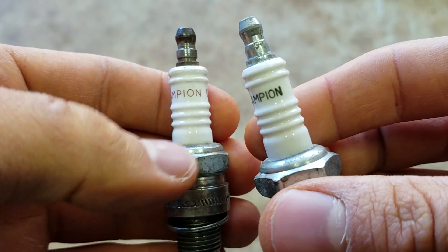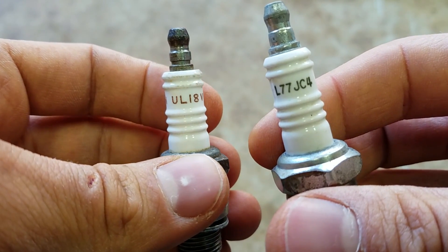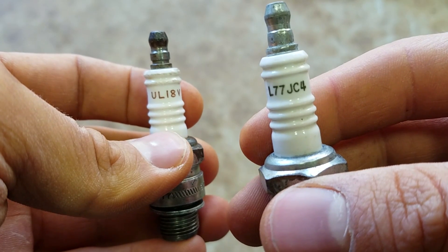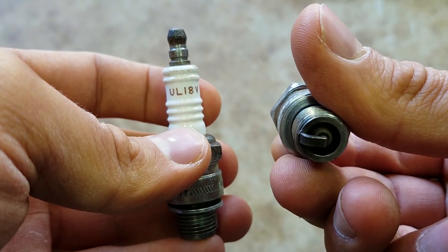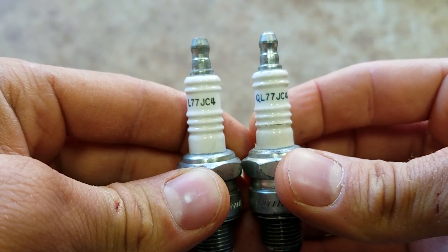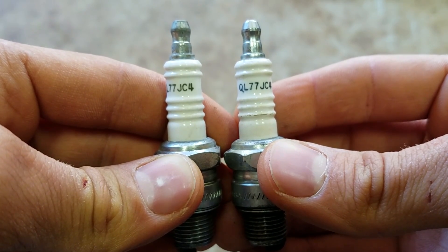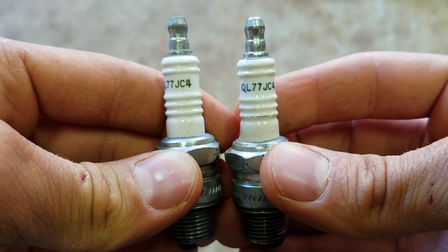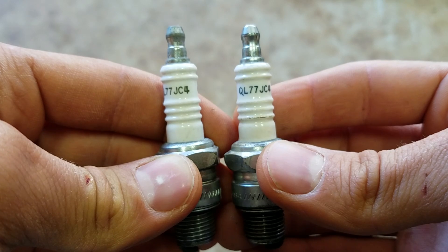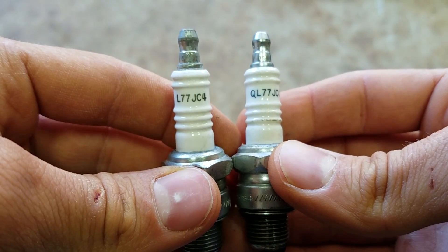These are both Champion plugs — this one is a UL18V and this one is a L77JC4. The UL18V is a surface gap plug for an Evinrude, and the L77JC4 is a traditional J-plug for an Evinrude. There's also a QL77JC4, which is the exact same plug as the L77JC4 but designed to suppress noise for your electronic devices. If you have a boat with a lot of electronics, run the QL77JC4; if you just have a basic setup with no electronics, go with the L77JC4.